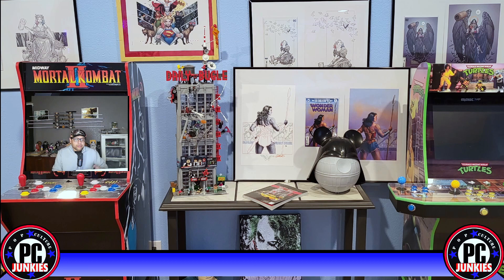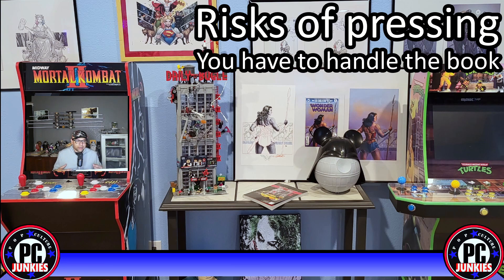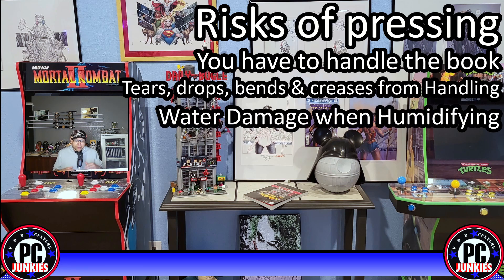The risks of pressing are the same no matter who does the pressing, so let's talk about the risks involved. There are various ways to damage a book while pressing it. First and foremost, the book is removed from any protective backing board or bag and you're handling it exposed. Anytime you handle a book like this, there can be accidental tears, drops that result in bends, creases, and more. You can catch it on tape if there's tape on your bags. Many people who press books will humidify them prior to pressing, which means your book is exposed to steam and water — there's a risk of water damage there. The actual pressing process can also cause damage if done improperly or if a book is too fragile.